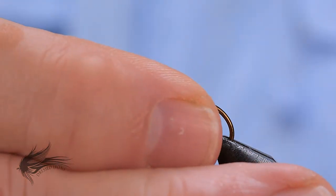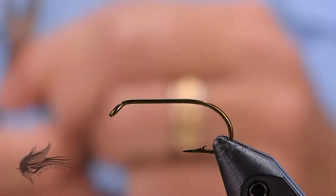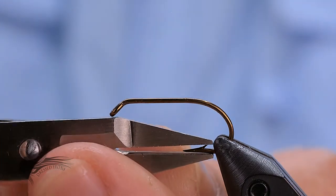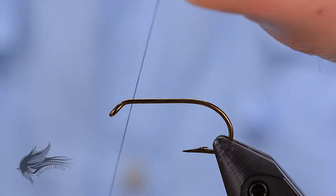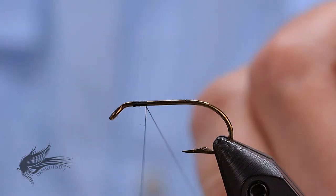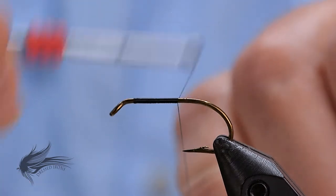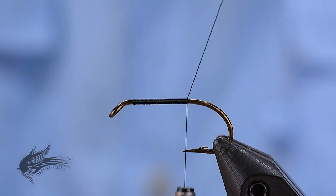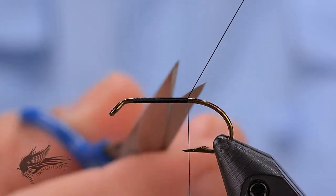Start the Gray Hackle Peacock by placing our hook in the vise. This is a Mustad 3399 hook — a standard sproat hook that's used for most wet flies. This is a size 6. After we debarb it, I'm going to attach my thread. I'm using just a black Danville 6-aught thread for this. Because of the peacock body, I can just go ahead and tie the entire fly with the black thread. I'm going to advance the thread down to just at the point of the hook, cut my tag off, and now I'm going to tie in the tag for this fly.